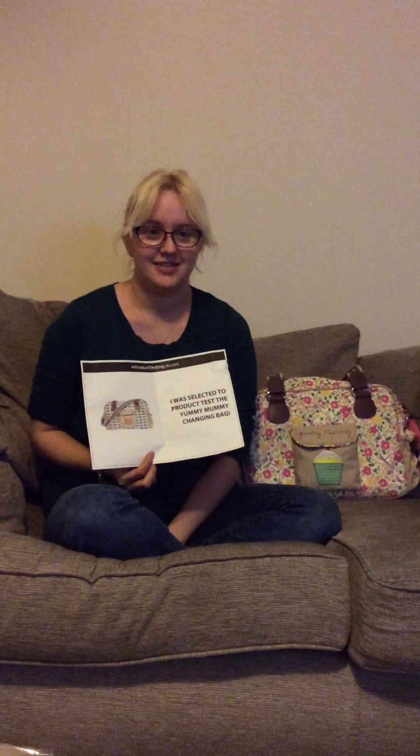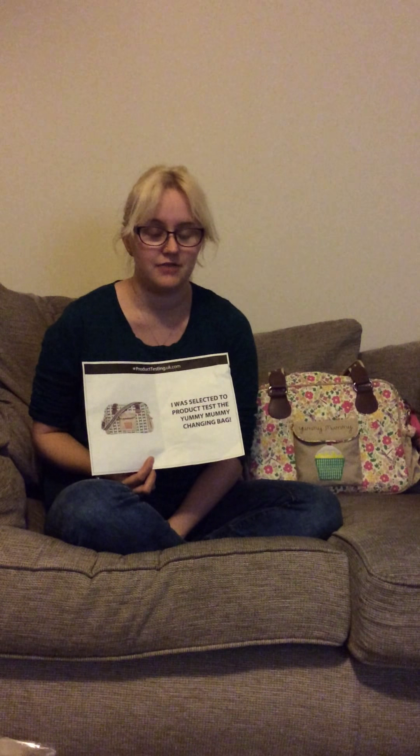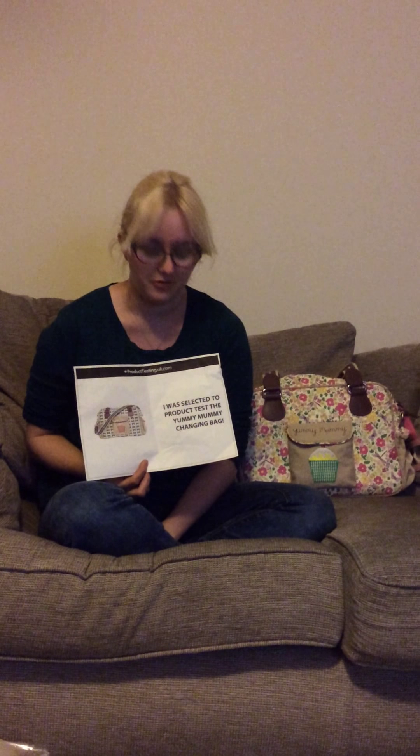Hi guys, my name's Hazel Williams. I was selected by ProductTestingUK.com as the product tester for Yummy Mummy changing bags. I got the message from the guys on the 7th of August and it was a bit of a surprise, as initially I thought this was a complete and utter scam. So those of you watching this review, please just give it a go if you think it's a scam — it really isn't, so just be brave and you never know what might come of it.